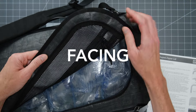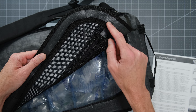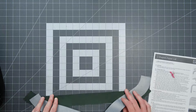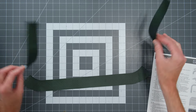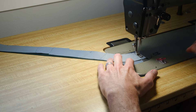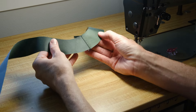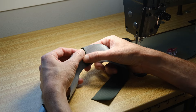To do the lid facing — the little strip of fabric on the inside of the lid that goes around the U-shaped zipper — we'll use three small pieces to make up the U-shape. Put them right sides together and sew each side with a 3/8-inch seam allowance. To reduce seam bulk later, open the seams and finger press them flat.